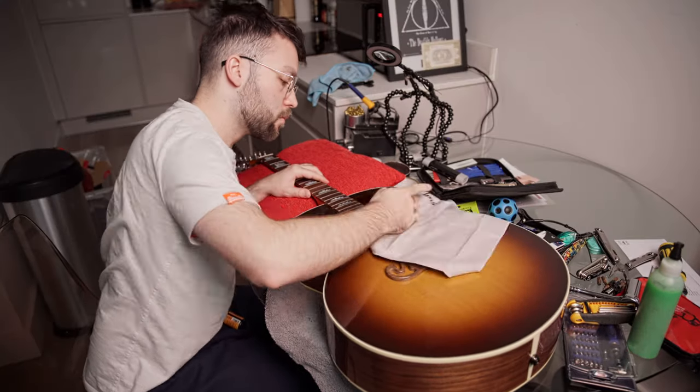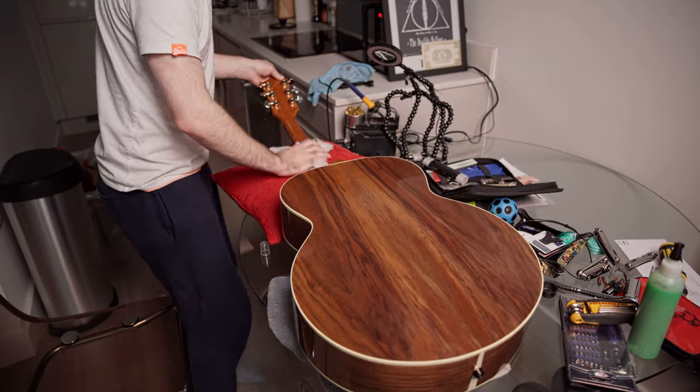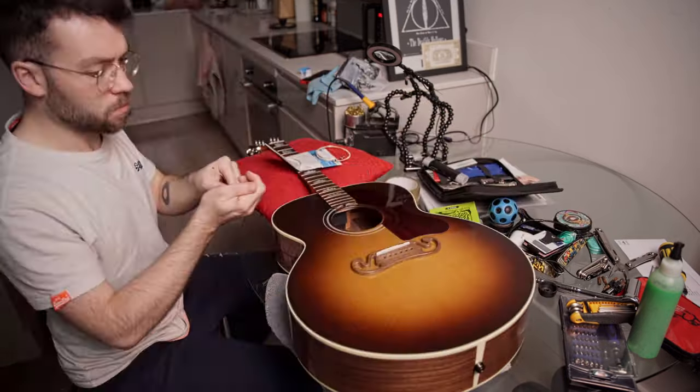Then I also polished the guitar. Even though it's a new guitar it had been sat in a shop for a bit, and you never know whose grubby fingers have been all over it, so I also made sure to give it a nice polish so that it was perfectly clean.